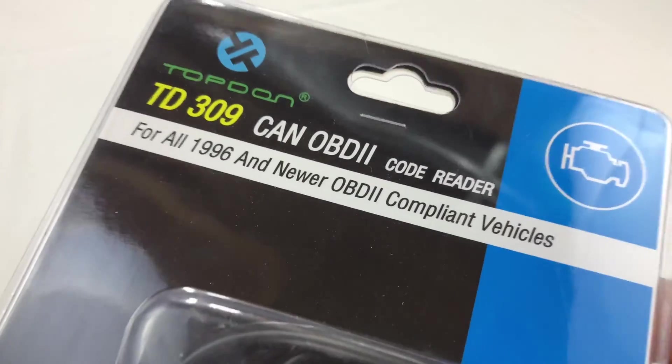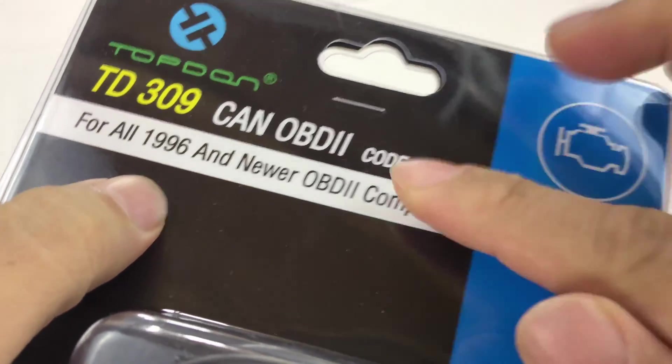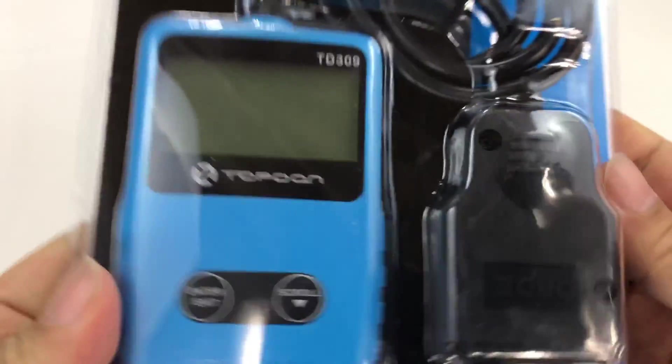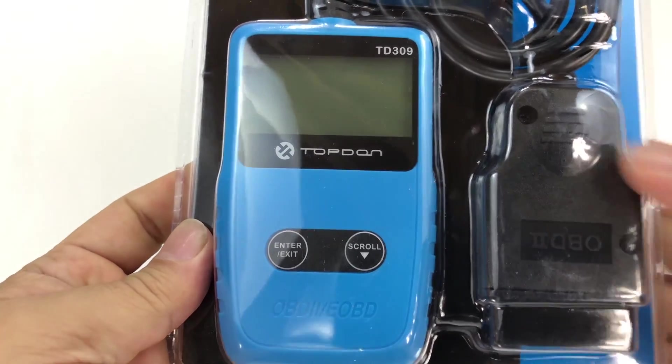What's happening in Automotive Pandas? Peter Von Panda here. I just bought this. It's a TD309 for 96 and newer cars. It's an OBD2 scanner — onboard diagnostics. Nice little handheld scanner. I've been checking these things out and I've been really impressed with them.